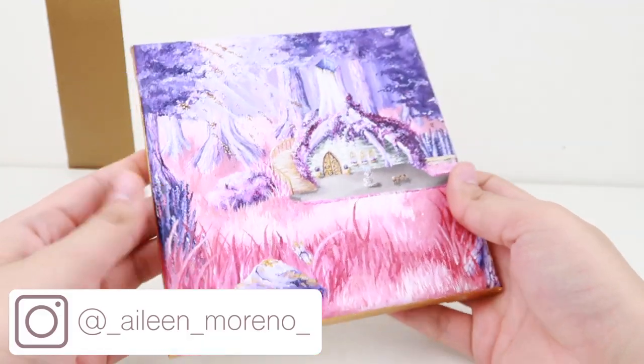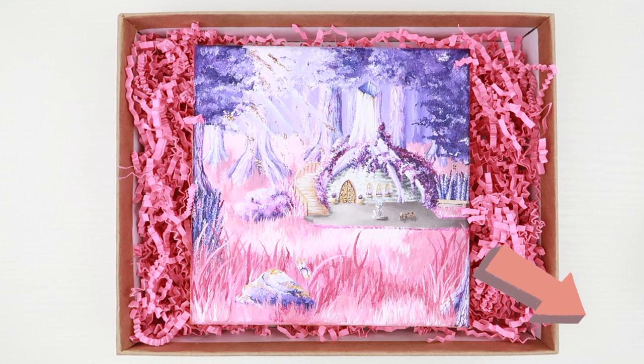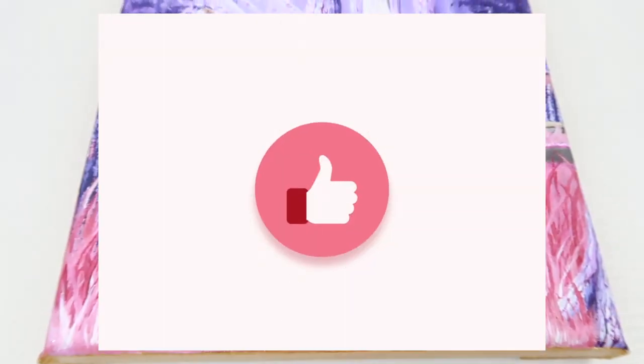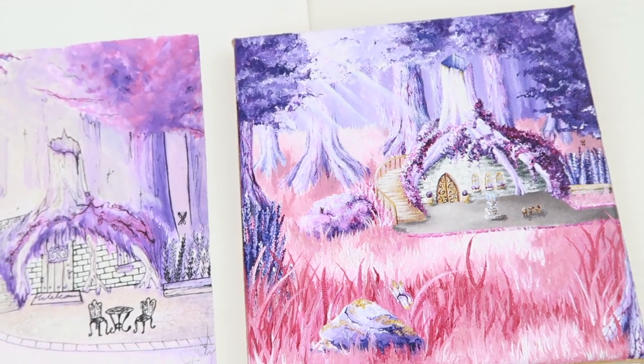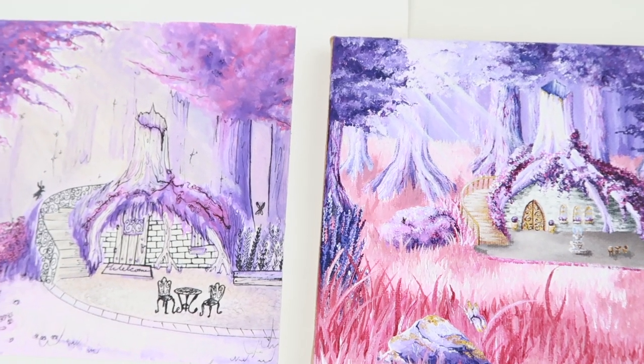Follow me on Instagram to be updated on the next upload. Subscribe to my channel to see more videos like this and other fashion-related videos. Give a like to this video and let me know what your favorite part of this painting is by commenting down below. Thank you so much for watching and for your love and support, and I'll see you guys next time. Bye!